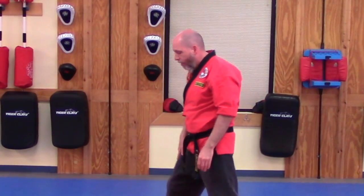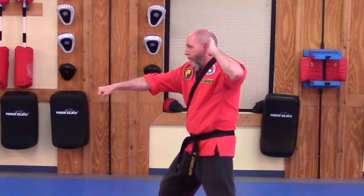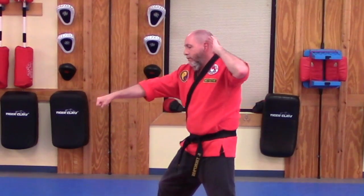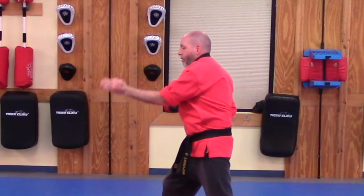Turn off to the side so you can see that from here — see the chamber, right hand out, strike comes straight down, using the back hand out of a front stance.